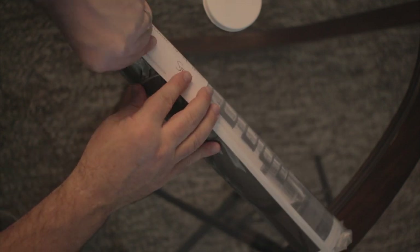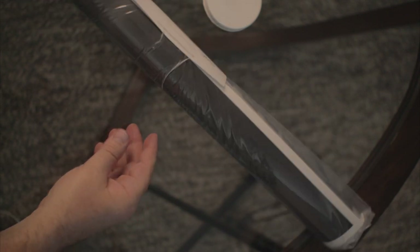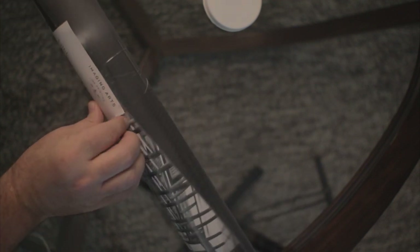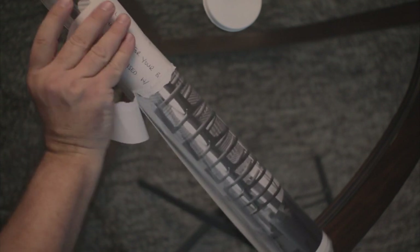I honestly wasn't sure how these prints would actually ship. I think that's part of the reason why I wanted to go through this myself — just to see what that actually looked like and what that experience was like. Sorry Steven, I'm just going to go ahead and rip this open.